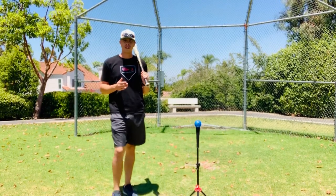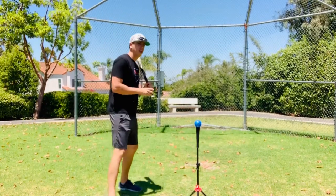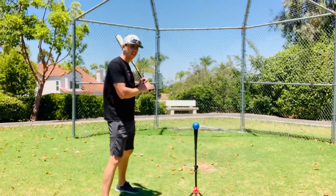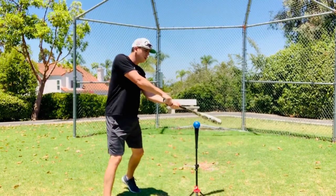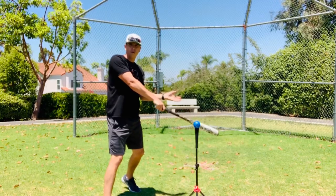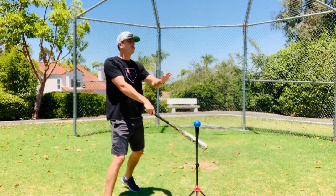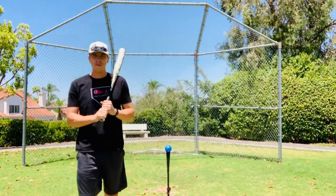Let's say you accidentally chose the wrong length bat — it happens. An indication that the bat might be too long for your kid is that you're going to see a lot of foul balls being hit. The reason for this is that with a little too long a bat, it takes a little bit longer for the bat to get through the zone, so the kid is going to be a little late when hitting, and you're going to see a lot of balls fouled off.